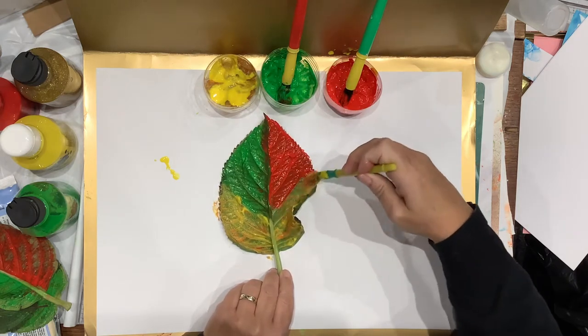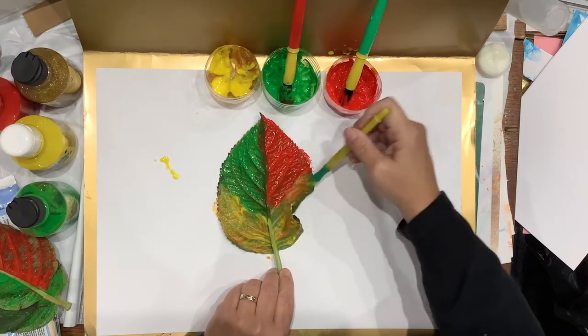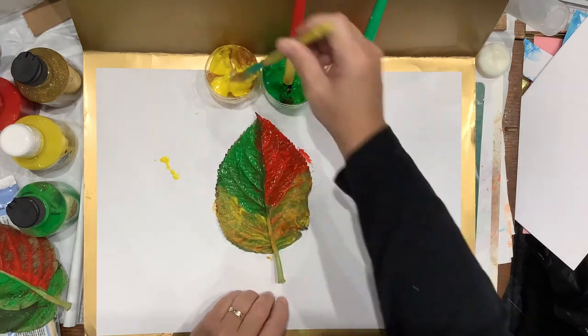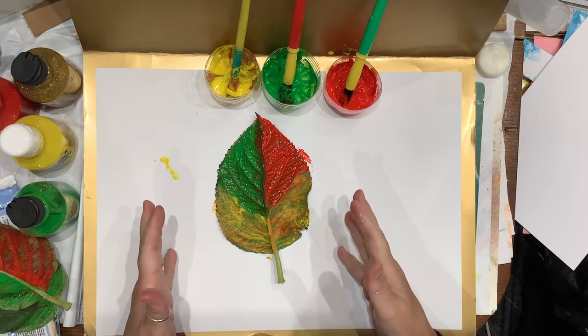I've got little Florence coming this afternoon so she can finish up what's left, what we don't use. There we go — I mean, that is a piece of art in itself, isn't it? A leaf.